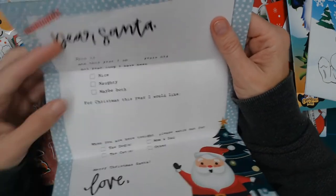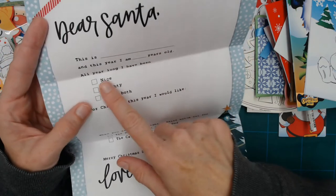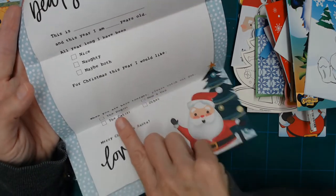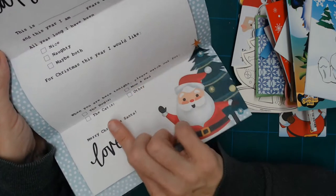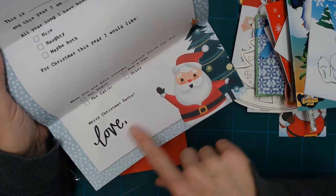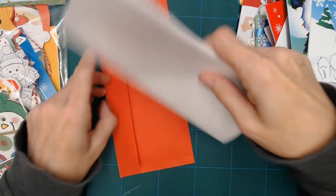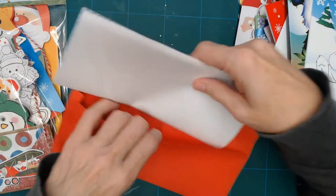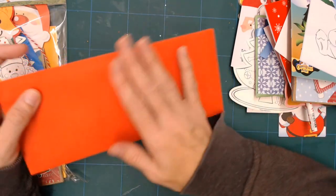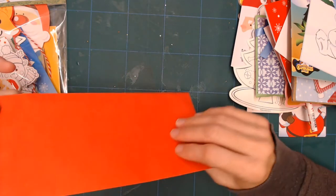The letter says: 'Dear Santa, this is [child's name] and how old they are. I am five years old. All year long, I have been nice, naughty, maybe both. For Christmas this year, I would like... And when you were here tonight, please watch out for the dogs, the cats, mom and dad, other. Merry Christmas, Santa, love [child's name].' Then you fold it up, put it in the envelope, and it can be mailed to Santa. I'm not going to address these, so the child will be able to address them to Santa Claus at the North Pole.